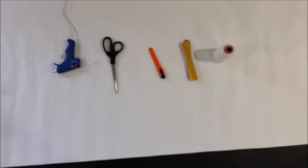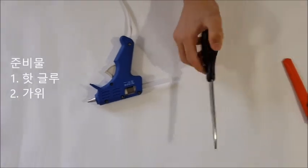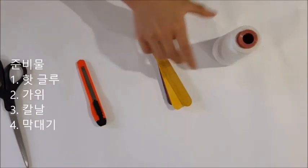So these are the materials for the project. What we need is hot glue, scissors, a knife, sticks, and string.